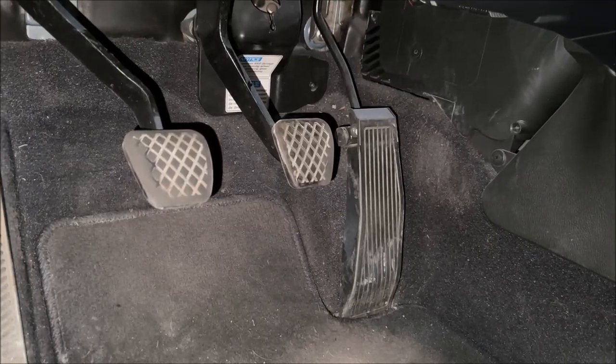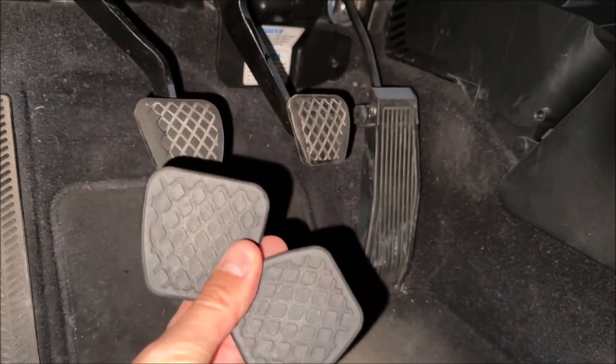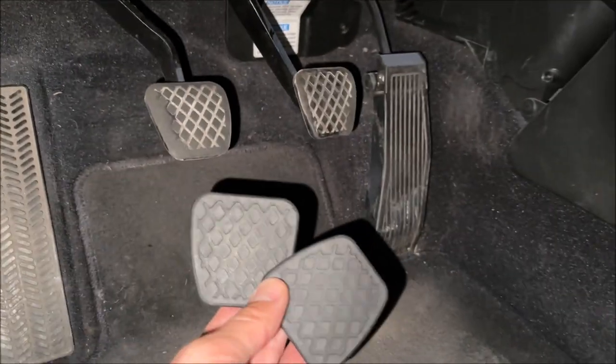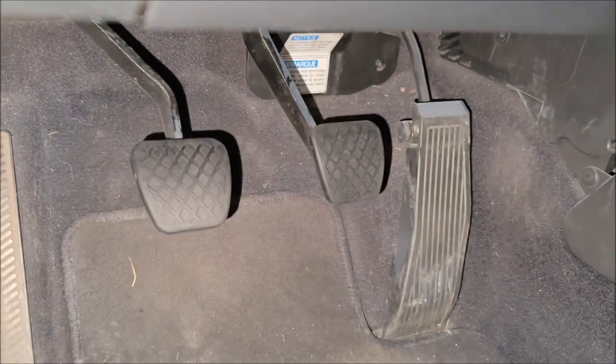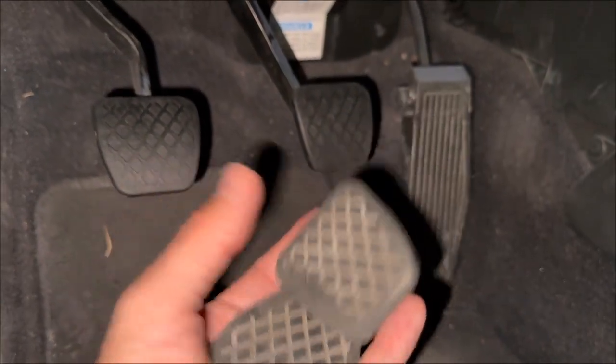The all-important pad replacement. I have two of these ready to rock and roll — get rid of that crusty old clutch pedal and brake pedal pad and get some new ones on there. New stuff installed, old is hitting the trash.